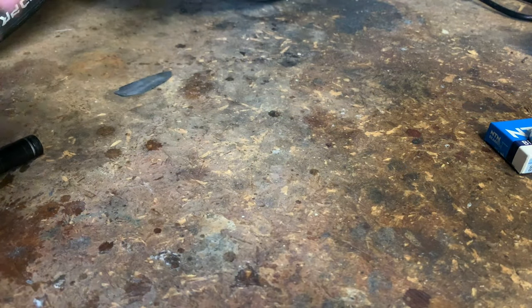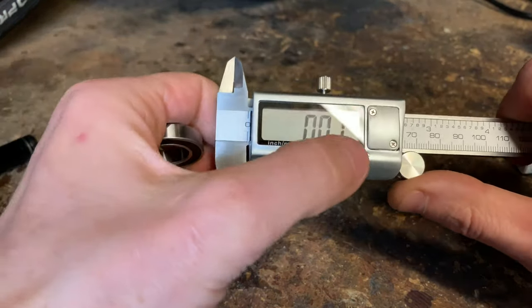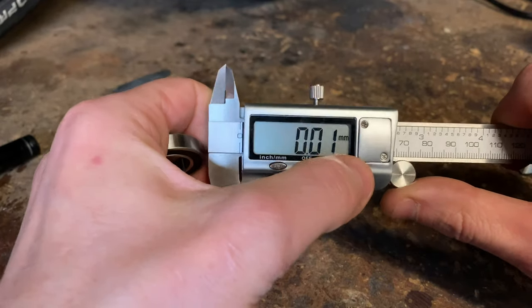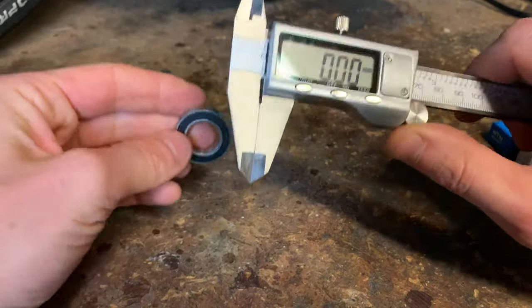So I contacted Hambini because he's a legend and knows everything. He suggested I get one of these — a digital measuring device. I don't even know the real name for it. So I got one.